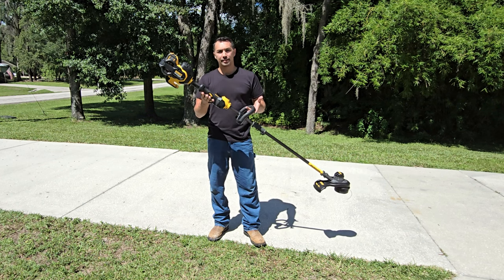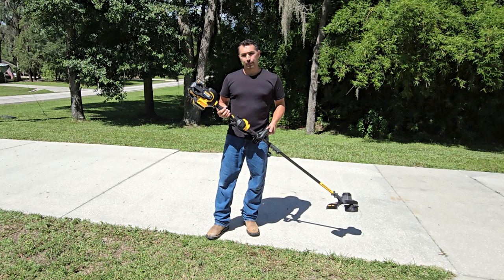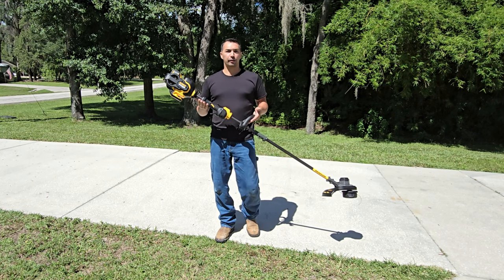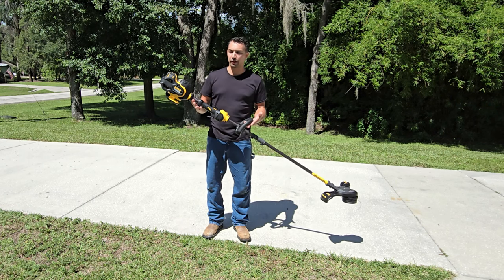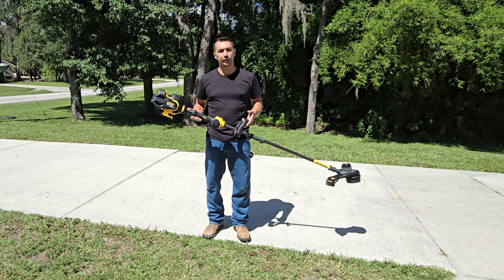Today let's talk about this DeWalt 60-volt string trimmer with the FlexVolt system. I just picked this up and was excited to switch over from gas to battery, because I've already liked the FlexVolt system I've been using with all the other DeWalt tools. So I said why not try out this string trimmer and see what it's all about. So far, after unpacking it, putting it together, and putting it to a test, I'm pretty impressed with it.